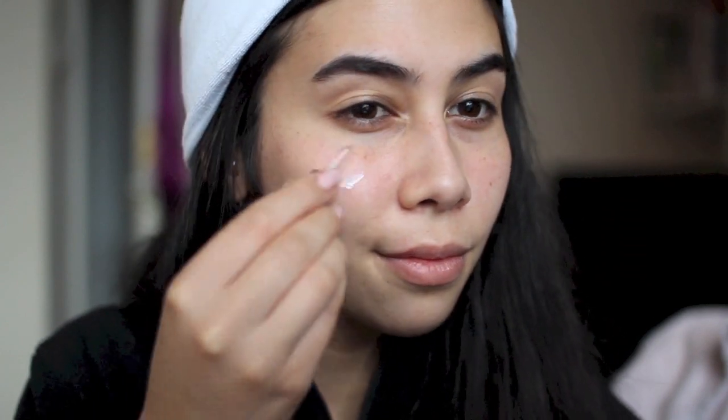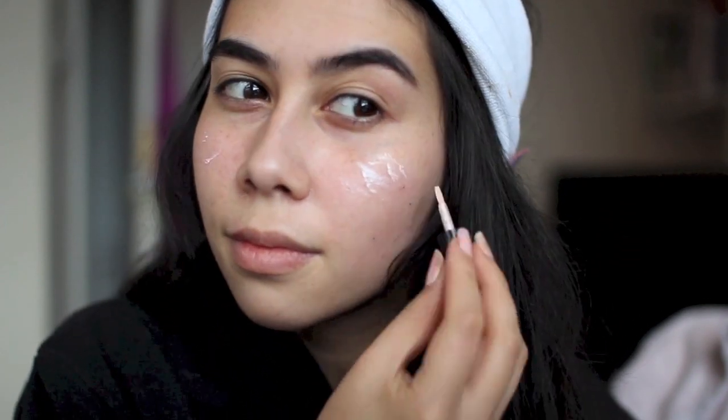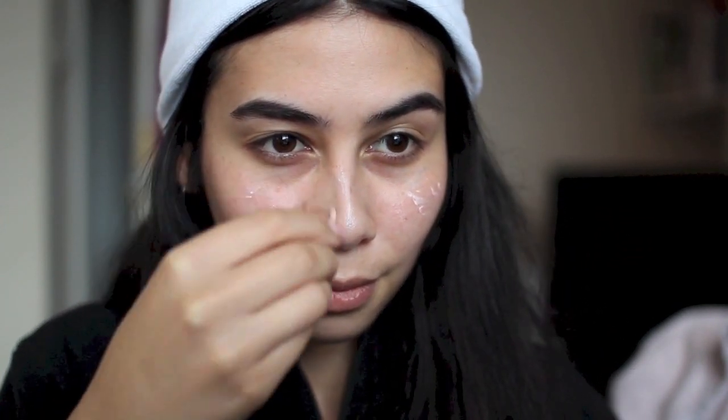So I've prepped my skin as usual with my moisturiser. All the products I use will be in the description below, but because I'm going out and it's a special occasion, I like to put a little bit of Benefit's High Beam on the tops of my cheekbones and down the bridge of my nose. I kind of like a stronger highlight at nighttime — I think it shows through the foundation pretty well without being too obvious.